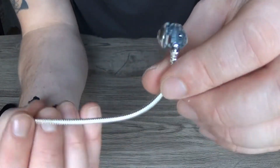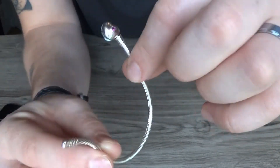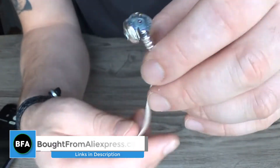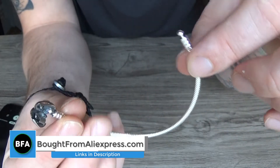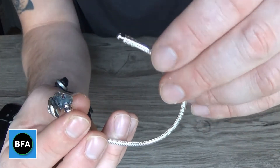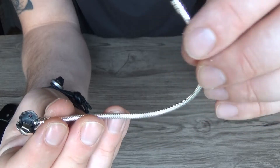It cost me $21 US, which is about £17 UK sterling. If I was to buy this bracelet from Pandora, it would have cost me in excess of £50 — around $70.